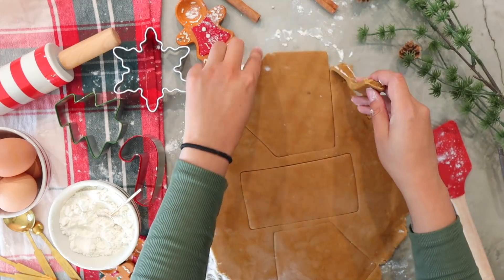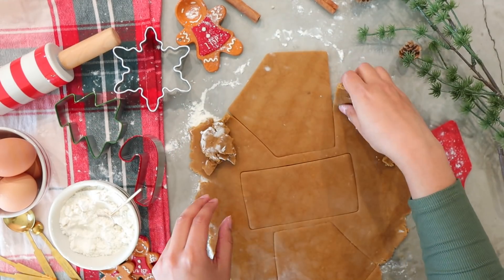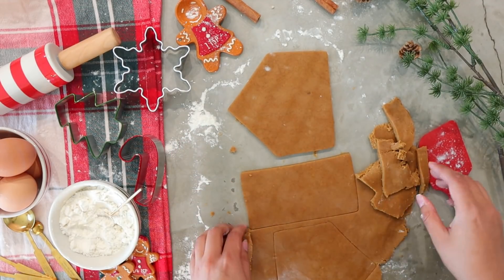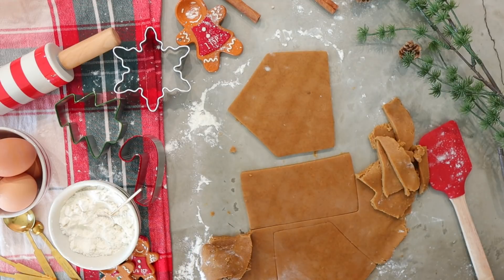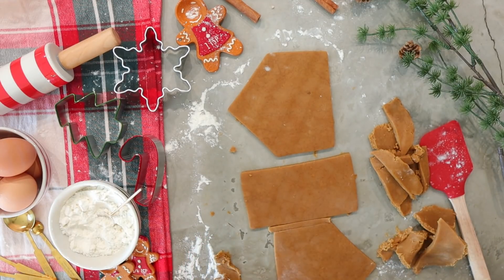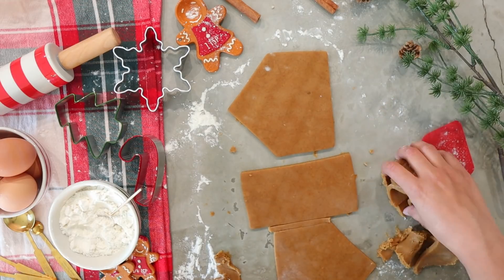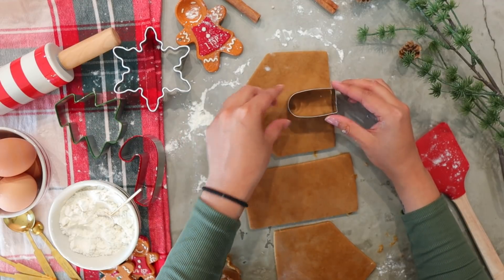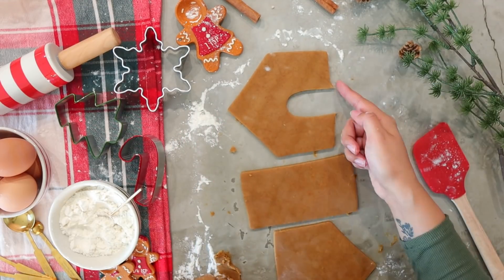The kit I'm using I got from Amazon and it comes with all the shapes for your gingerbread house — I'll link that in the description box. Once all your shapes are ready, bake in the oven at 350 degrees, anywhere from 8 to 15 minutes, until your cookie is golden and a little bit dark around the edges. Then take it out and allow it to cool off completely before you assemble your gingerbread house.